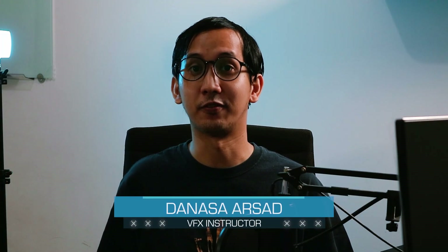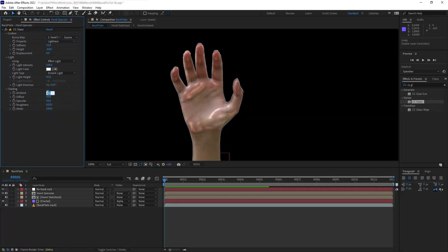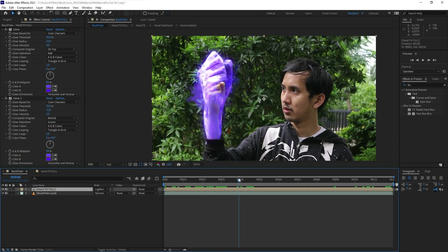Hello everyone, Denasa here with Action VFX. In this tutorial we are going to learn how to create this cosmic energy effect from the Disney Plus show Miss Marvel. This is going to be a very simple tutorial in Adobe After Effects, and if you want to follow along, feel free to download the project files in the description below.